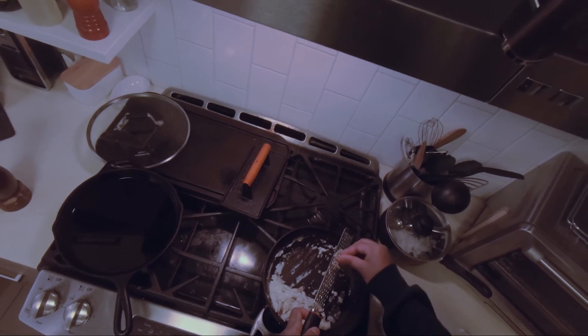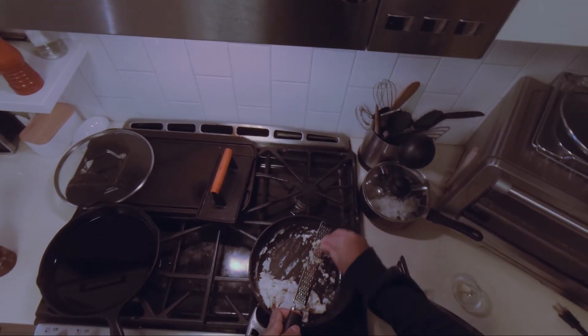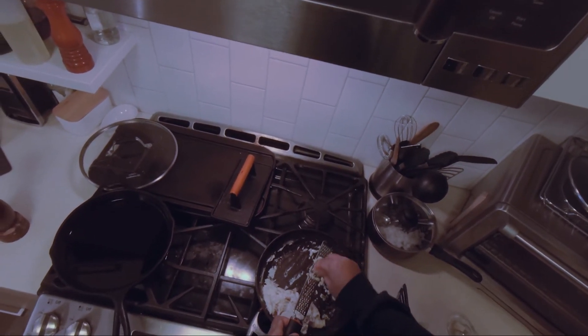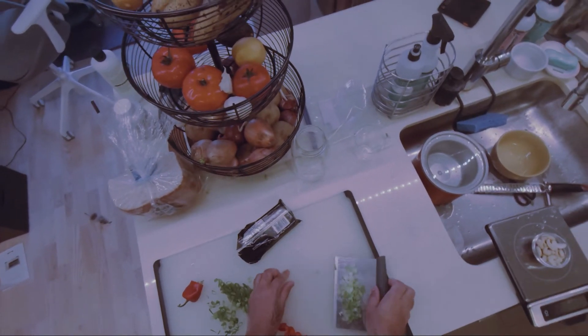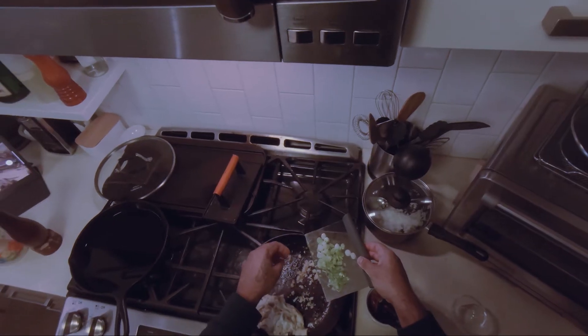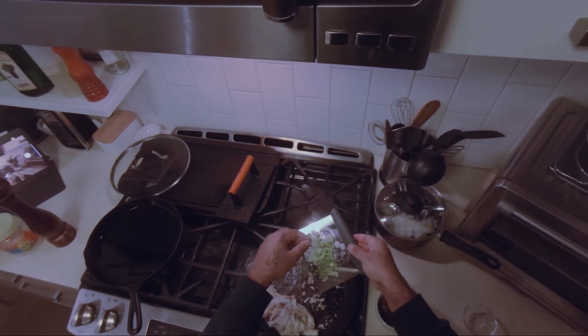Put some ginger and garlic on top. You can also mince it, but I already washed my hands so I don't want to do it. This is the white part of the scallion and some green parts that got in.